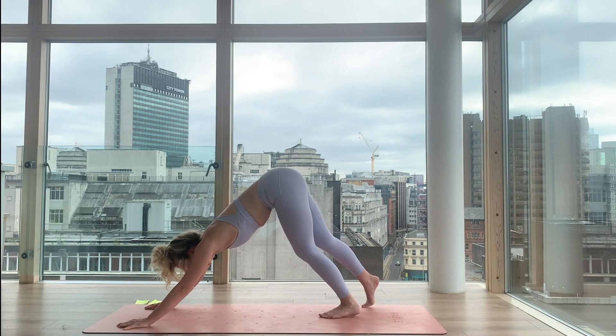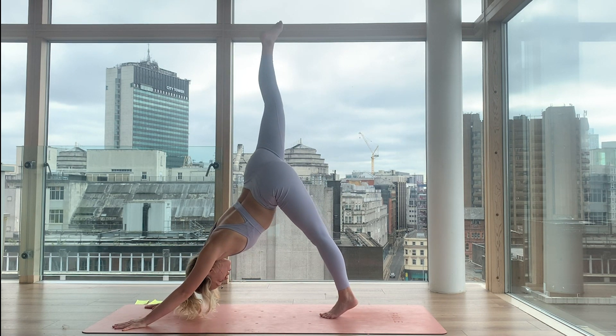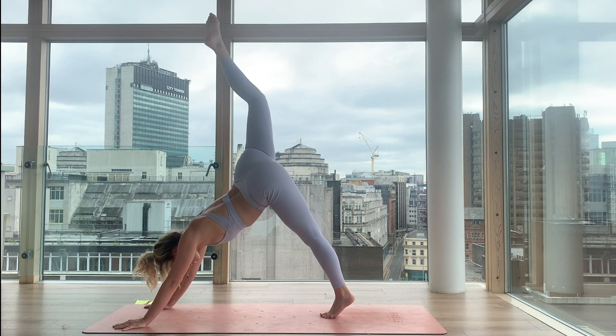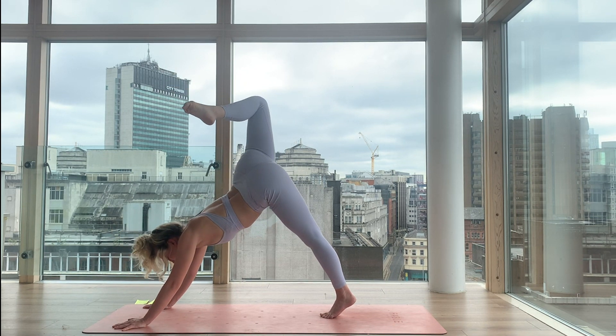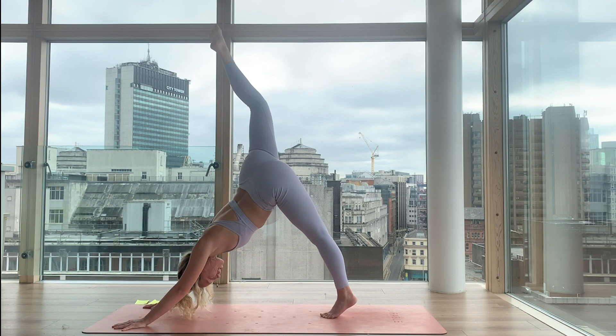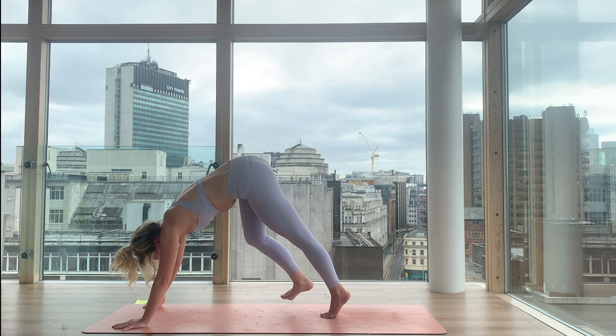The right leg goes high to the sky — breathe in. Shift forward, scorpion the back. Breathe out — toe to head, head to toe. Inhale, re-extend. Exhale, right knee in and then right foot forward.